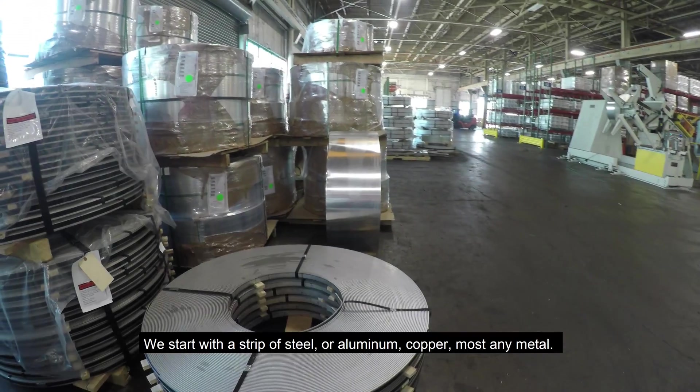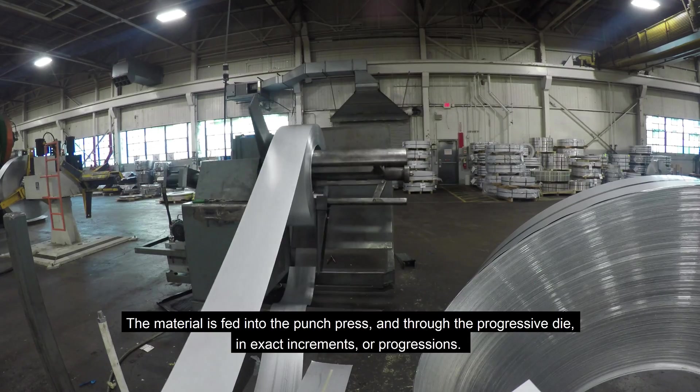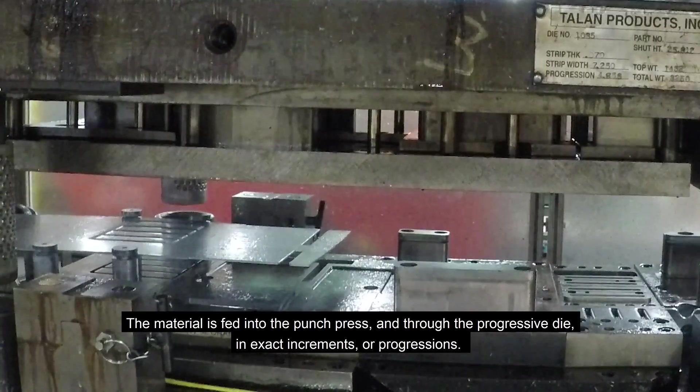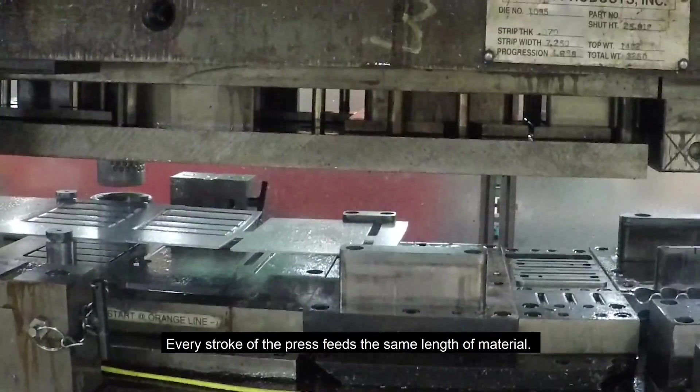We start with a strip of steel or aluminum, copper, or most any metal. The material is fed into the punch press and through the progressive die in exact increments or progressions. Every stroke of the press feeds the same length of material.